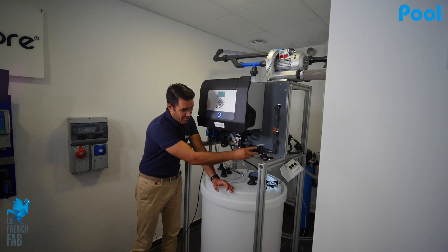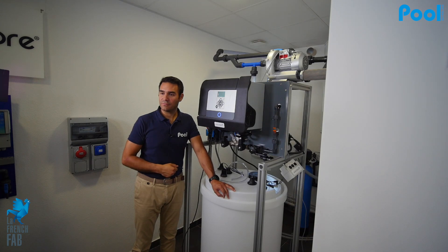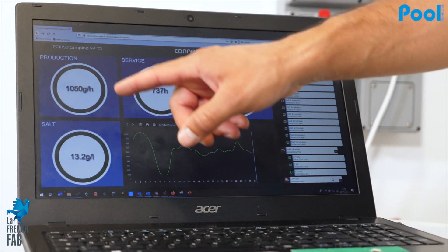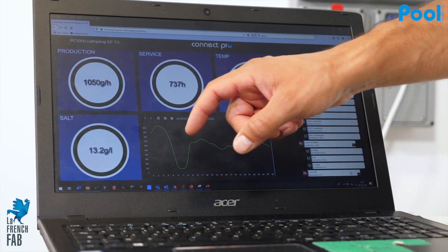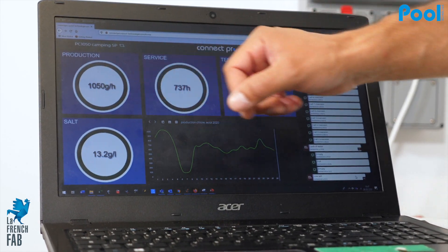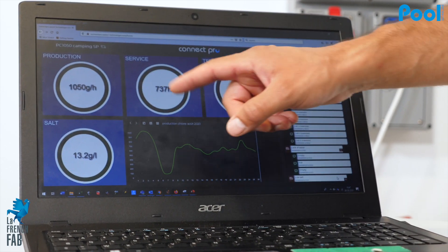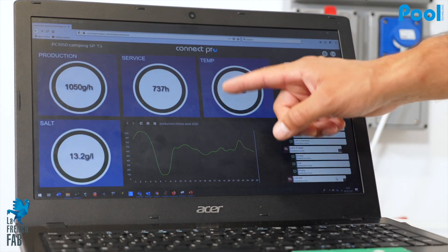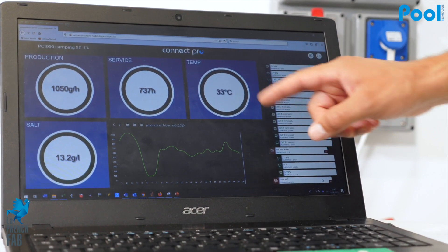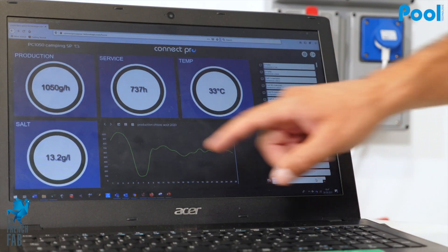Once everything is connected to the machine, there is no adjustment to make except for the pressure — other than that you just plug it in and it's ready to go. Here we are connected on the Connect Pro app. We have one specific machine that is about one kilo per hour, and the production is green, meaning it is currently producing one kilo per hour of sodium hypochlorite. It's been in service for 737 hours, the temperature of the sodium hypochlorite is 33 degrees Celsius, and the salt rate is 13.2 grams per liter.